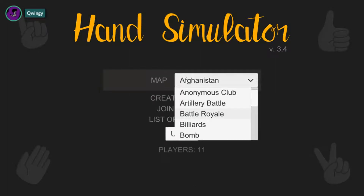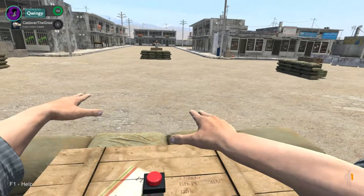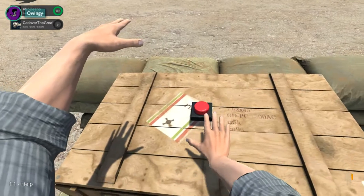It's called Afghanistan. Only thing about the AK is it's annoying as fuck to aim. Alright, I'm gonna tell you how to play, alright? Step by step.